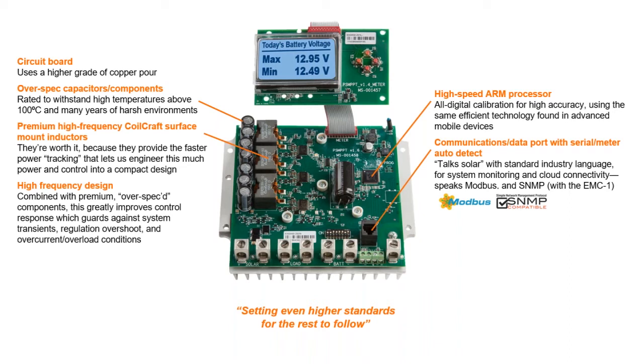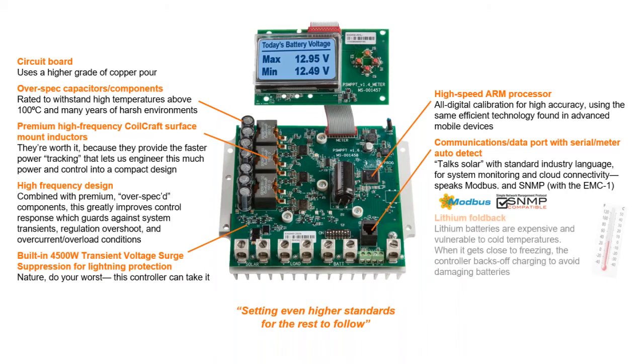We ensure long-term reliability with advanced protection features. Our extensive electronic protection network guards against reverse polarity, short circuits, and overcurrent conditions, as well as excessive heat buildup. A built-in transient voltage surge protector guards against worst-case electrical hazards. ProStar's protection instincts go beyond the device itself. If your system has lithium batteries — which may be the single most expensive part of your system — they can easily be damaged by charging in cold conditions, so when it gets close to freezing, our software folds back charging to avoid hurting them.